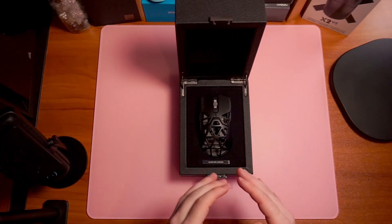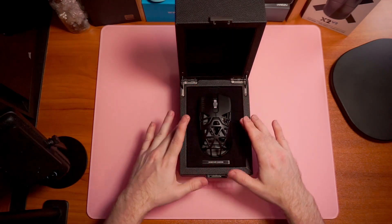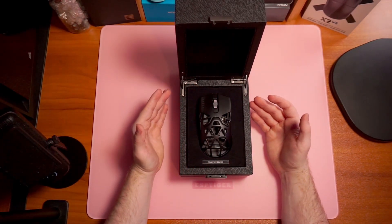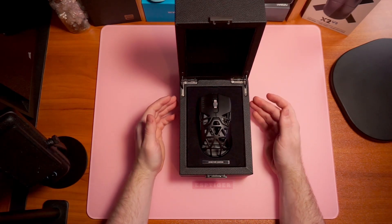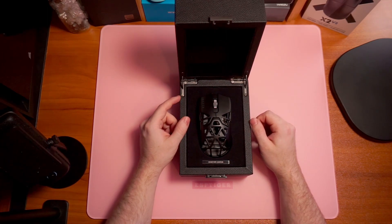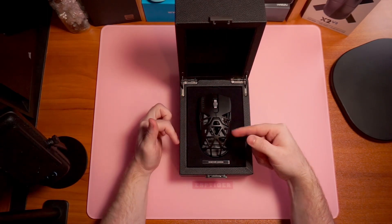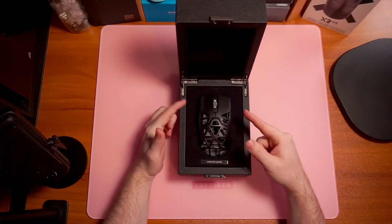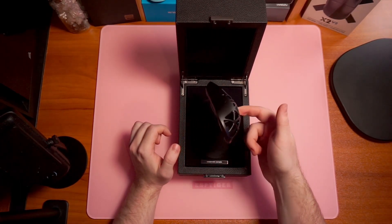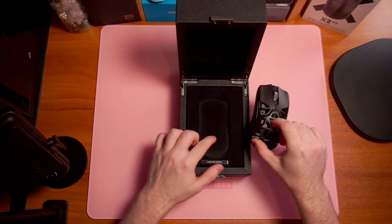Inside you have the one, the only Viper Mini Signature Edition. Is it the Viper Mini Signature Edition we were hoping for? Not exactly. It's a little out there in left field when it comes to the aesthetic choices they tried to make here. We'll just leave it at that.